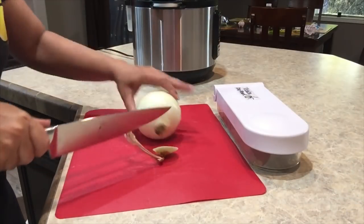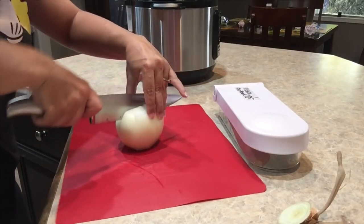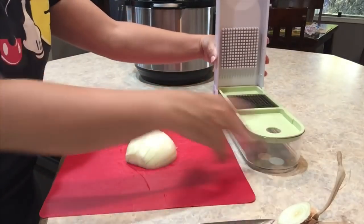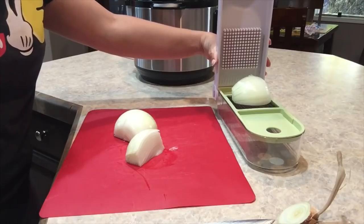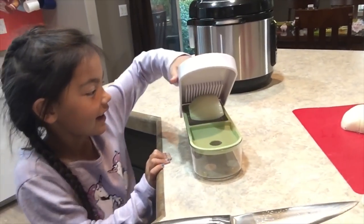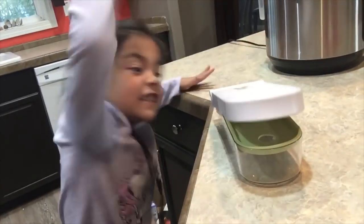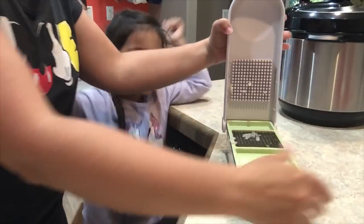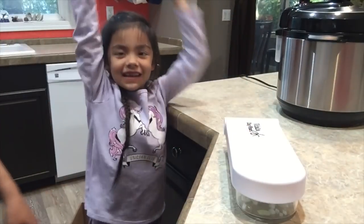Then we're going to cut the top and the bottom, cut it this way, and we're going to pop it into our little chop wizard. Now I need my assistant because I really need her to smash that onion. Push it down hard — take out all your aggressions! Harder! I did it!